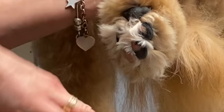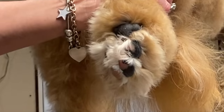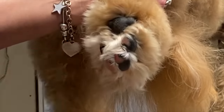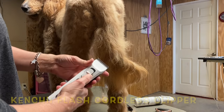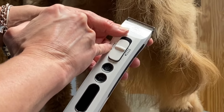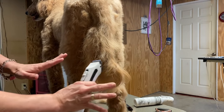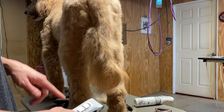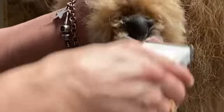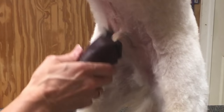Now I'm going to show you how to shave out the pads of the feet. As you can see, this is getting very long and needs to go so he doesn't get mats — it's very uncomfortable. I'm going to use my Kenshi Flash clipper with its adjustable blade. I usually use it as a five-in-one clipper for sanitary trimming, pads of feet, and around the face. For pads, I set it to a 30. For the sanitary area I use a 10 or 15, since a 30 blade would be too irritating around the privates.